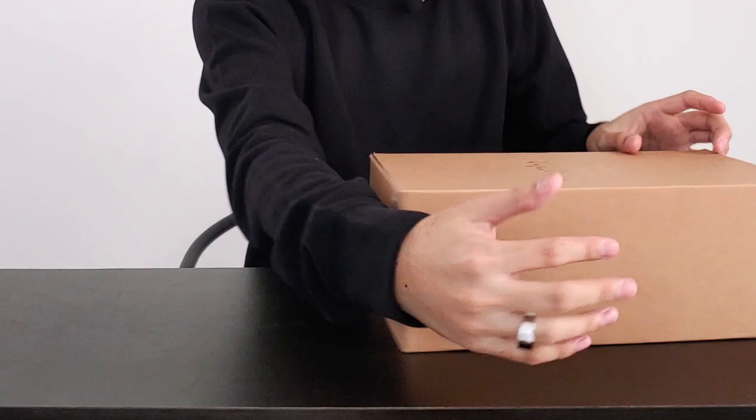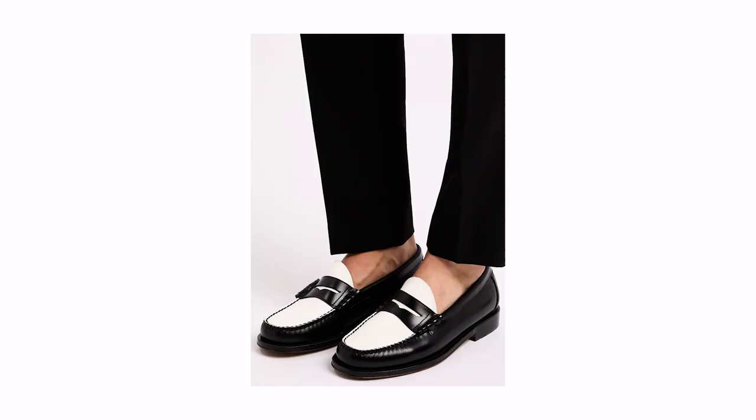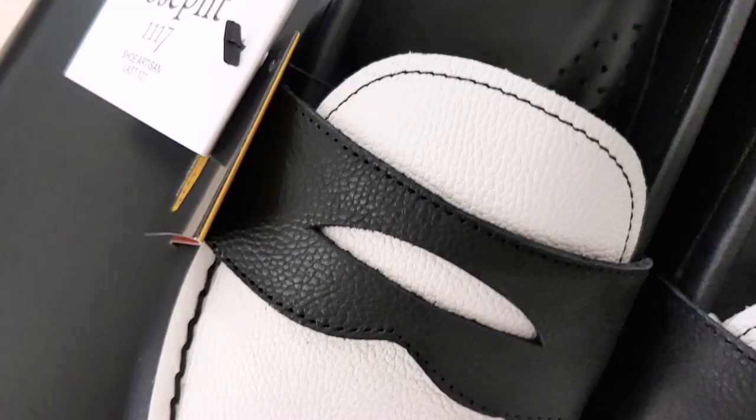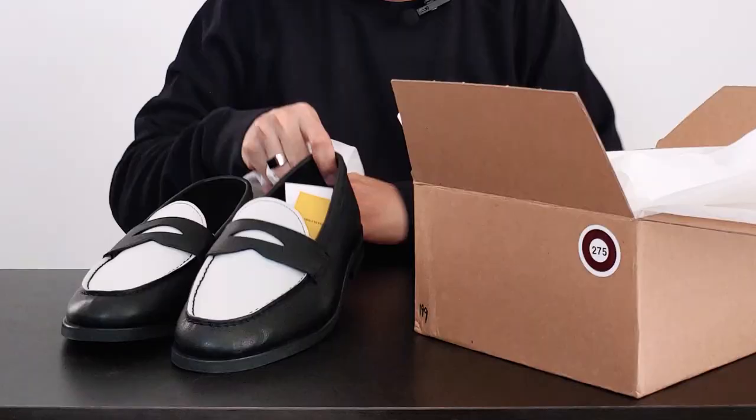Now let's go to my favorite one — the Joseph Rout. Same packaging, same premium presentation. Again, the dust bags. This is the best alternative for your GH Bass Weejuns because, as you all know, they are known for their penny loafers. Joseph is really making a statement here, because this is a very premium-looking penny loafer.